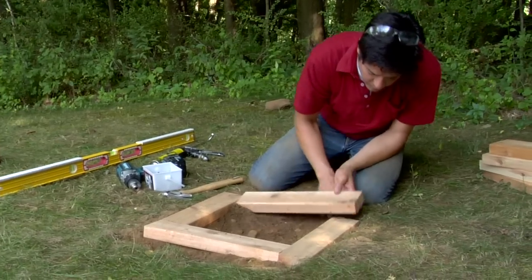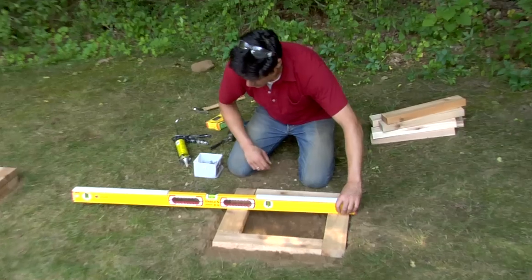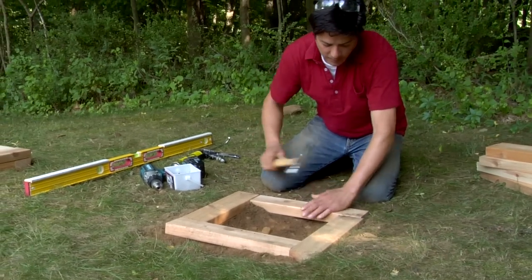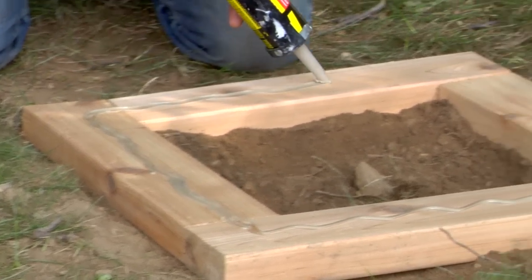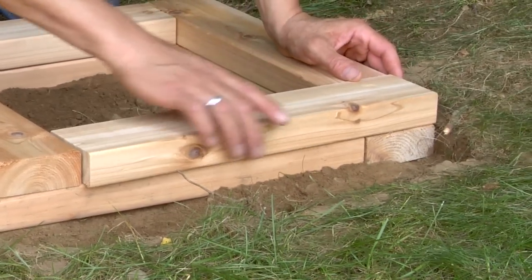Position the first course on each bed and use the seat frame to make sure they're square to each other. Set a level across each course and use a hammer to level and set each board into the gravel bed. Apply construction adhesive on the top boards and lay a second course on each planter positioned in the opposite direction to overlap the joints.